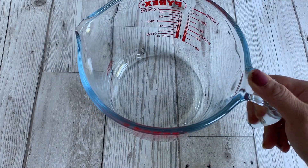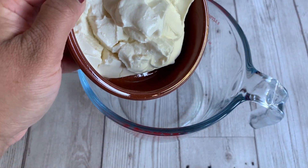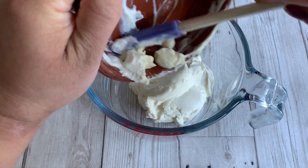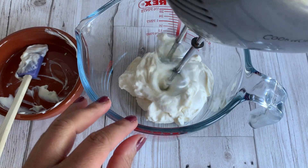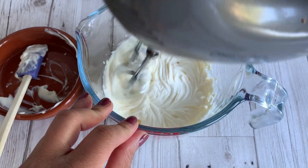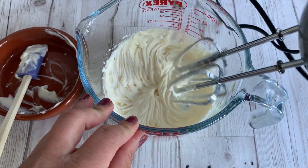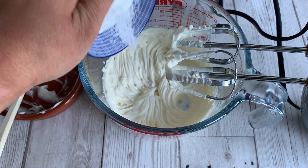Now I'm taking another bowl to prepare the next ingredient: cream cheese. Well, you can't have cheesecake without cream cheese! I'm going to whisk it just to break it down and bring it to a smooth consistency — it's going to take around 10 to 20 seconds, that's all. You don't want to whisk your cream cheese for long. Whisking is done and now I'm adding some powdered sugar.